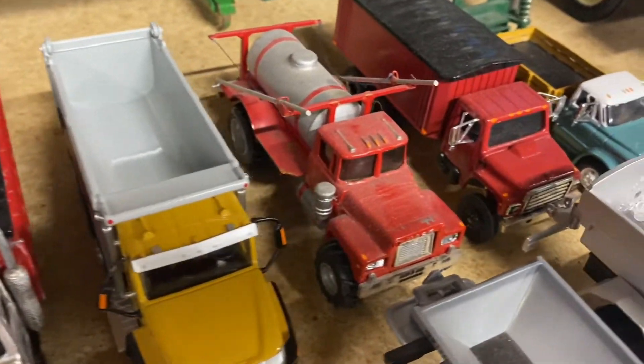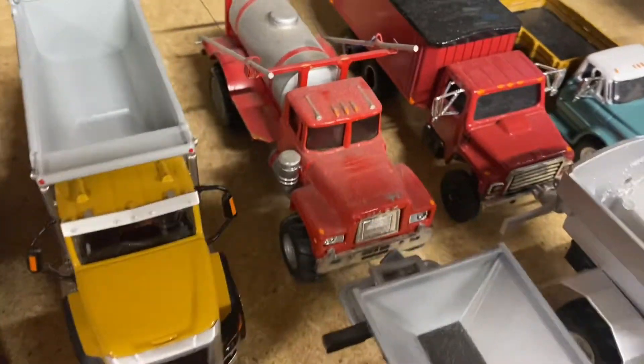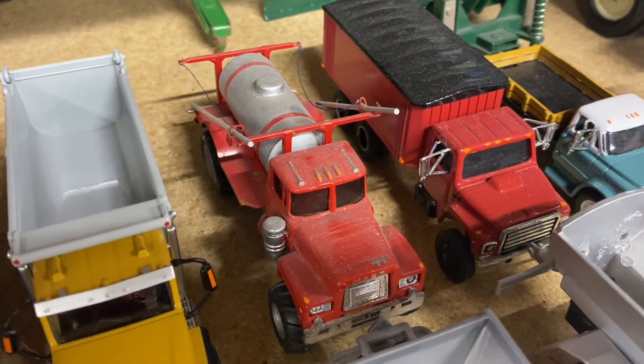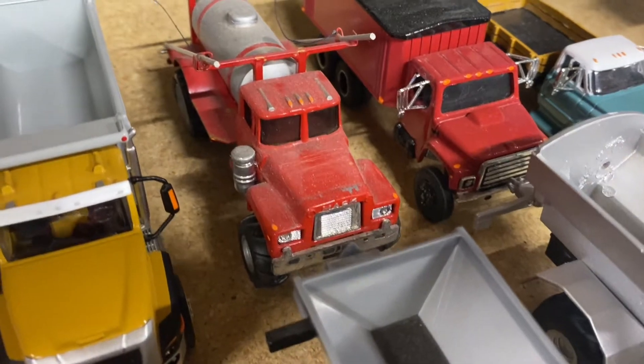Here we've got an old Mac spray sprayer — I did not build this. I found it on eBay a long time ago and thought it was neat. Somebody else built it and put a lot of time into it.